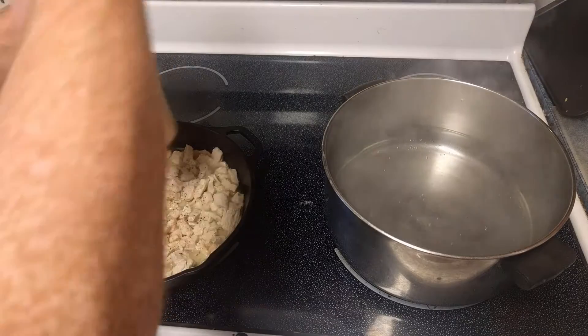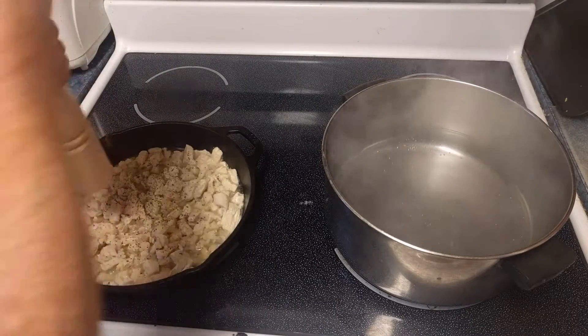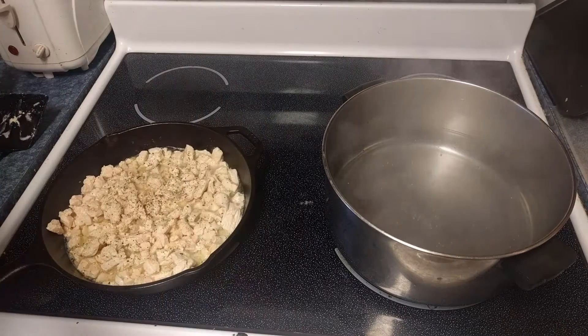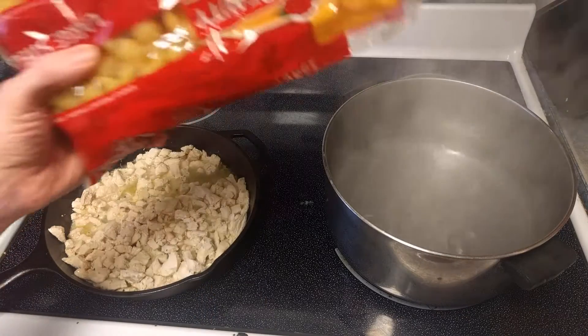We're going to add probably about five and a half peppercorns this time, some amount of onion powder, a little bit of garlic, and then we take a brief break to add noodles.